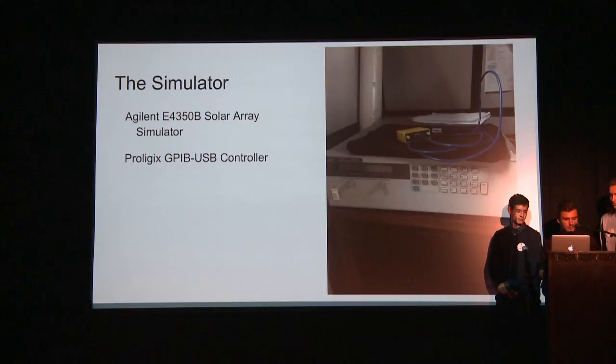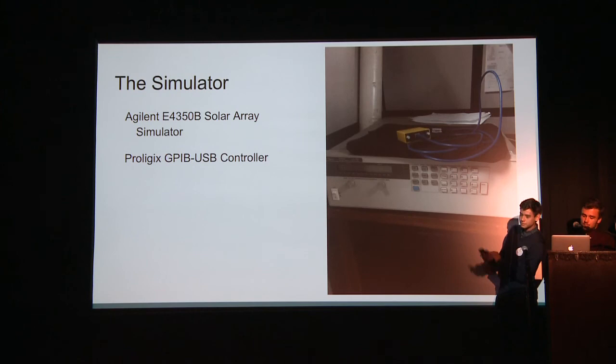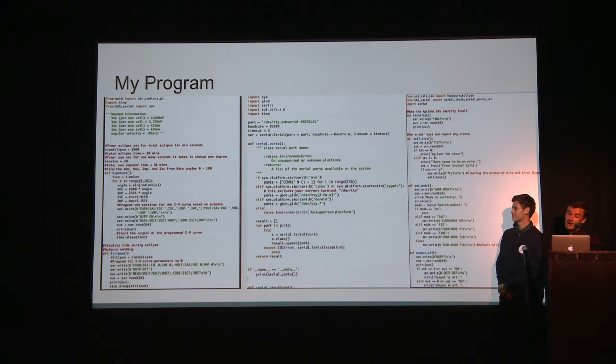My project was a solar array simulator. I had to write a program that would simulate the outputs of solar panels on the satellite at different angles of sunlight, coded in Python. I used an Agilent E4350B solar array simulator, connecting to the back panel via a USB-GPIB cable to the GPIB port. This thing was a fickle beast — it really only worked when it wanted to, and it weighed nearly 70 pounds, which I had to carry up two flights of stairs to our offices from the lab in the basement. It took nearly 300 lines of code to finally get it working, and I actually got it working on the second-to-last day of my internship, which was pretty satisfying.